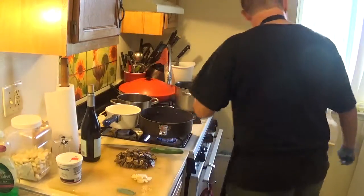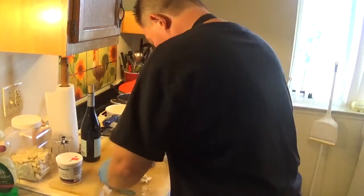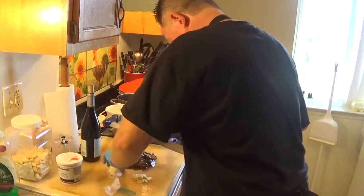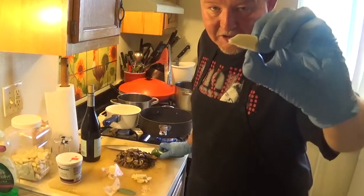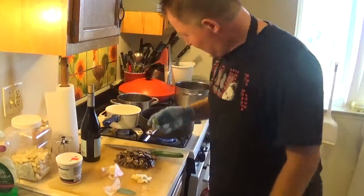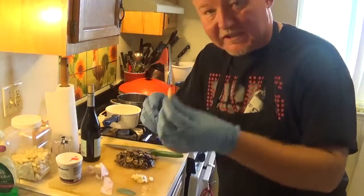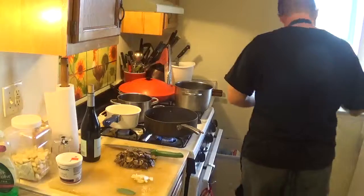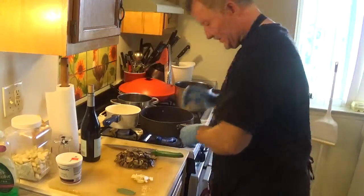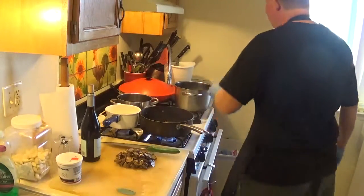We're gonna use just a touch of real sweet cream butter — not much, just a little bit like this. I've sliced up three cloves of garlic, thinly. The butter is in and I'm not going to really caramelize it.